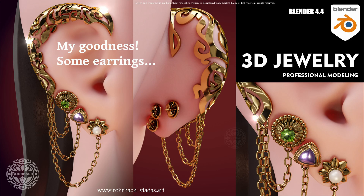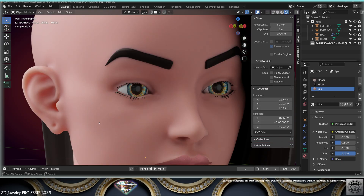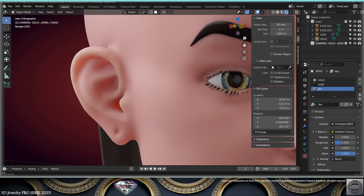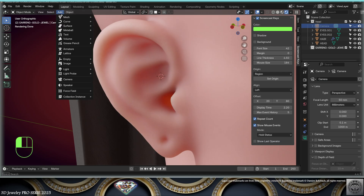Hello, happy jewelry community! Welcome to this new tutorial. Go to the internet and download this 3D head — I've just added mapping to make a pretty tutorial. Today we're going to model very trendy gold earrings. This is Blender 4.4, and I always show how to use Blender for professional 3D jewelry design. Let's get started.